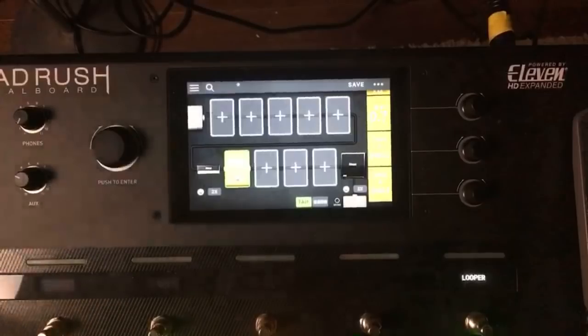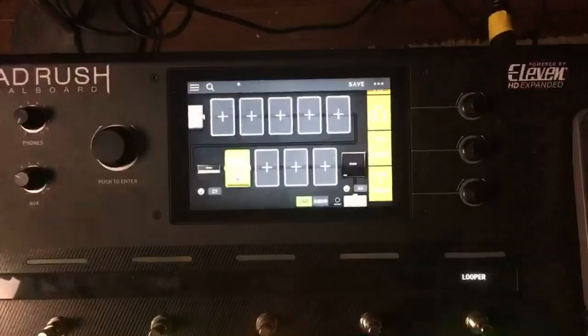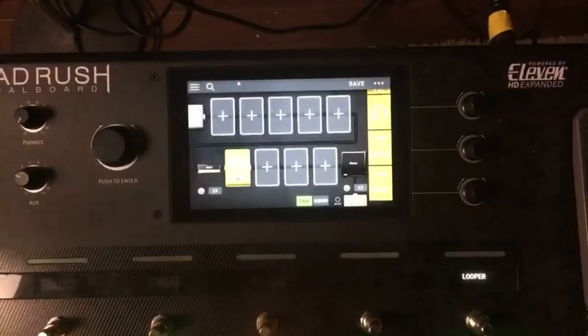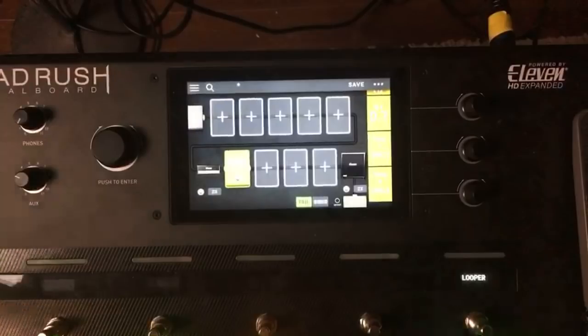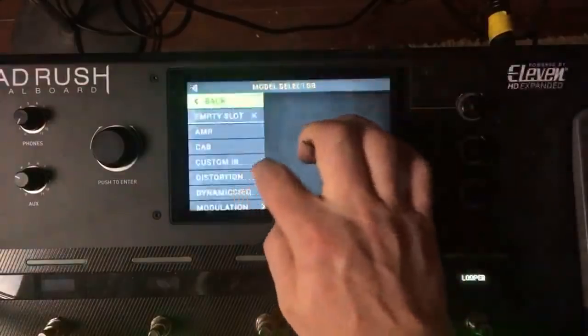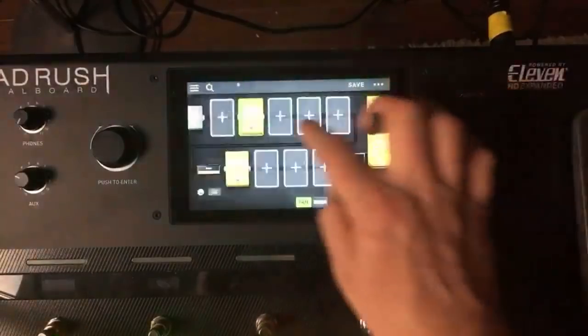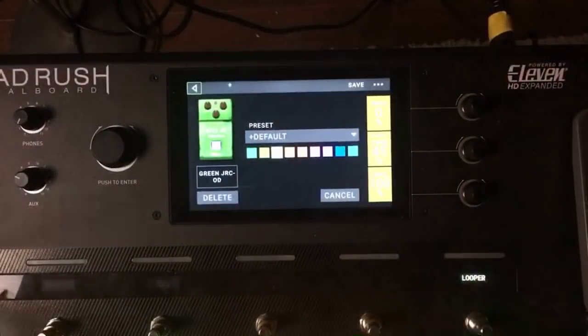That's a good sound, but I'm playing on my bridge pickup. What if you play that lick on the neck pickup — see how the sound changes. I think the neck pickup sounds really good for that lick because it sounds pretty smooth on the recording. Let's put in a tube screamer with drive down and volume all the way up.